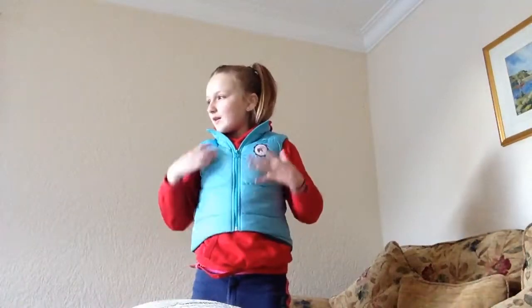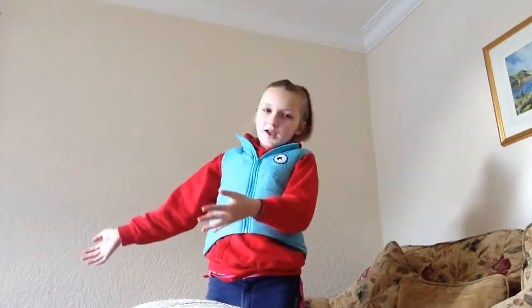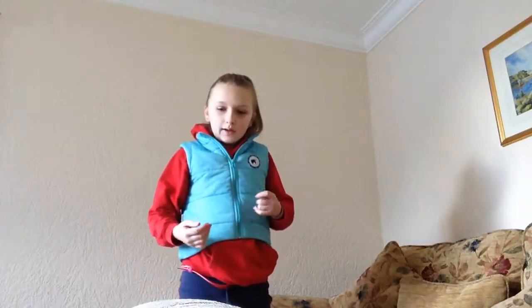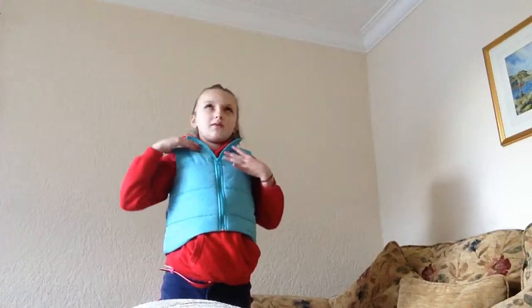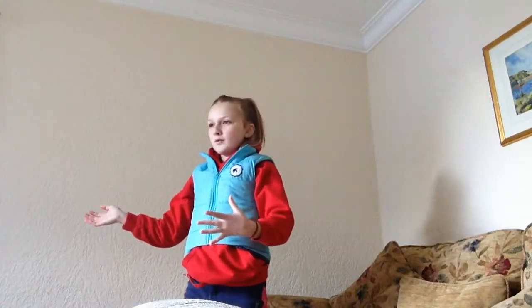Hey guys, welcome to the video! It's the Orbeez Sisters and in today's video we are testing Carina Garcia's life hacks for iPhones. I watched this video before because I wanted to set everything out. Olivia isn't here today because she is away filming her own stuff. We are going to be sightseeing all over London next week — I'm making a whole video about it.